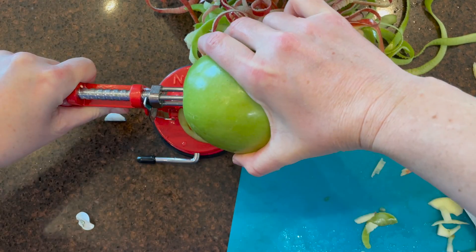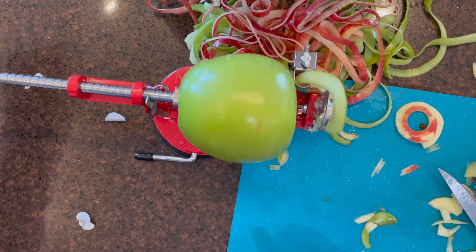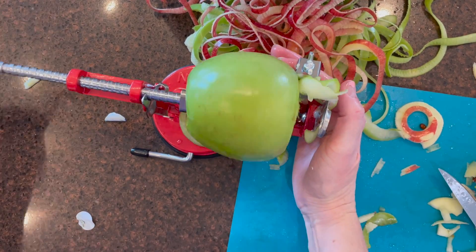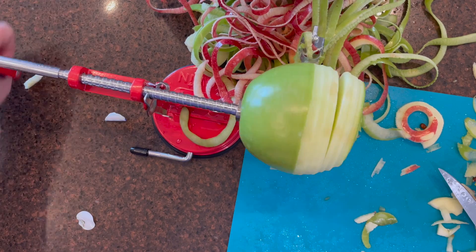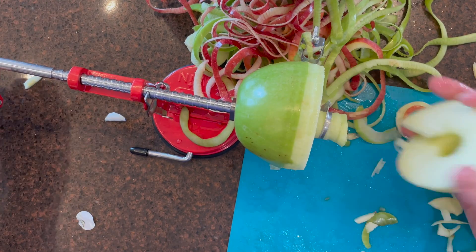You can set it so that it just slices without peeling, or just peels without slicing or coring. There are different options, so it's really handy to have around.